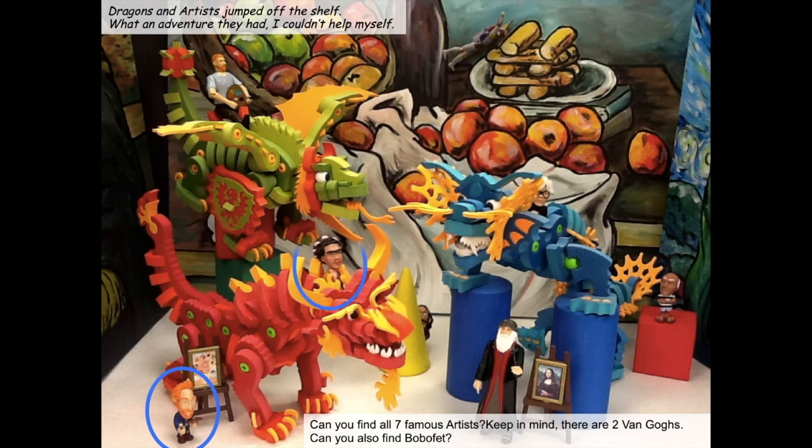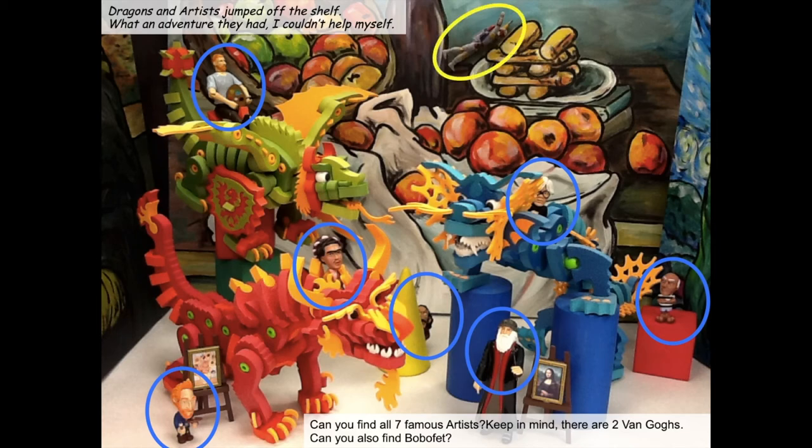There is Vincent van Gogh number one. Frida Kahlo is riding the red dragon. There is Vincent van Gogh number two. There is Leonardo da Vinci painting the Mona Lisa in the middle of this mayhem of dragons. Picasso is just sitting on a cube because he loves putting cubes and geometric shapes in his artwork. There is Andy Warhol peeping around one of the big fins of the blue dragon. Did you spot Salvador Dali? He's hiding behind the yellow comb in the middle of the picture. And Boba Fett is flying with his jet pack over some of the breadsticks and Paul Cezanne's painting.